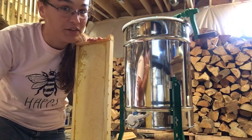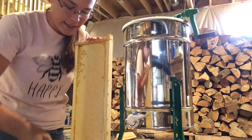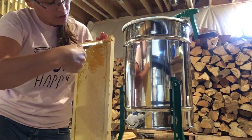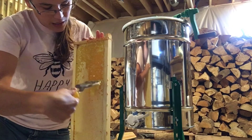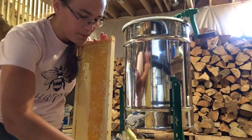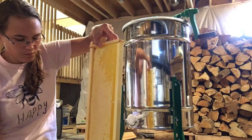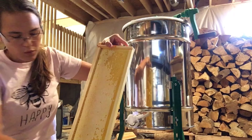Alright guys, bear in mind I've never done this before. This is the uncapping tool that I chose to purchase this year — I may try different ones next year. Basically, you can do it one of two ways: you can uncap this way, or you can kind of scrape down, which I think scraping is going to be a little bit easier. So what I'm doing is scraping the cappings into a food-grade bucket. Then we'll put the frames in the extractor — it's a four-frame extractor. Now this side is not completely capped as you can see, but it's primarily capped, so we'll still go ahead and extract that.